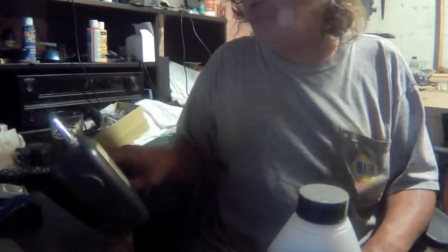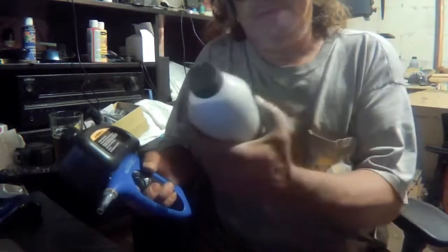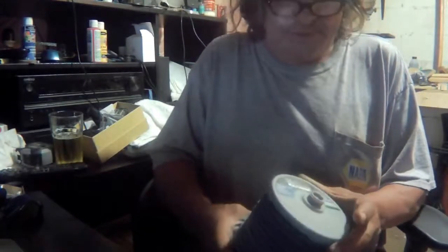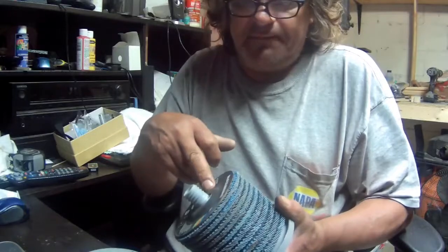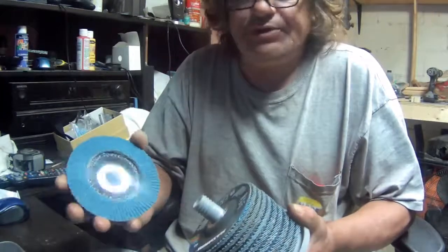I got this sandblasting gun from Canadian Tire — regular price $50, I got it on sale for $14.99. It comes with two bottles of sand, so I'll use this to get into all the nooks and crannies I can't reach with the grinder. I'm also going to use flap discs — these are awesome, I get them at Canadian Tire on special for $14.99, regular price around $50.